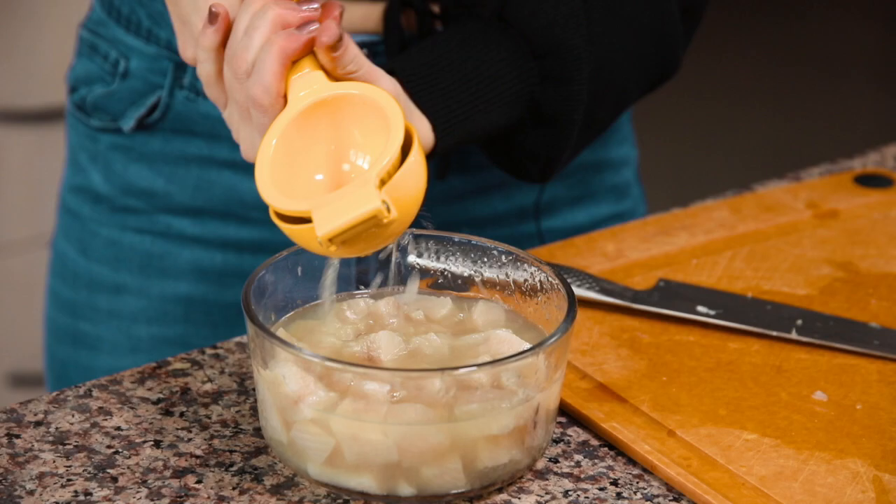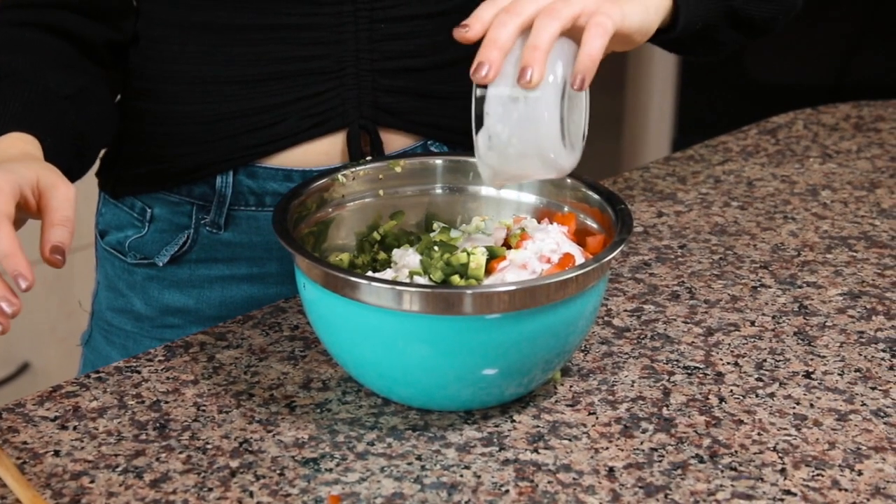This recipe involves cooking fish in lime juice, and then we're also going to add some coconut milk to balance out the acidity, plus some vegetables. It is delicious.